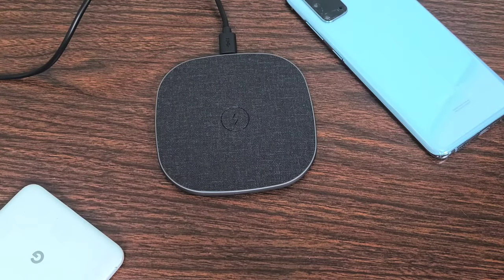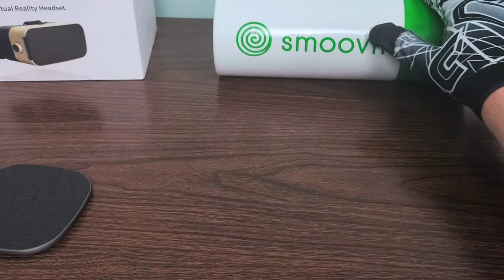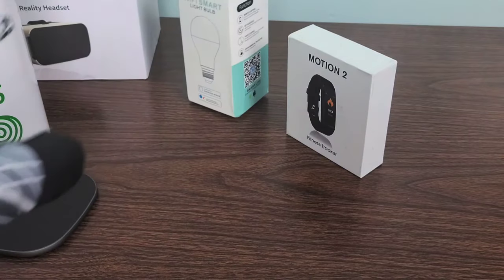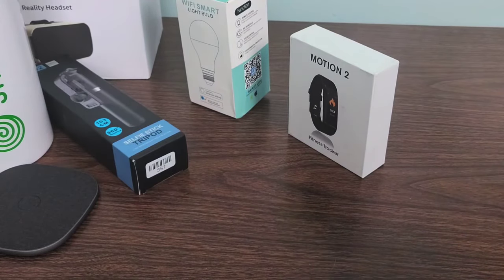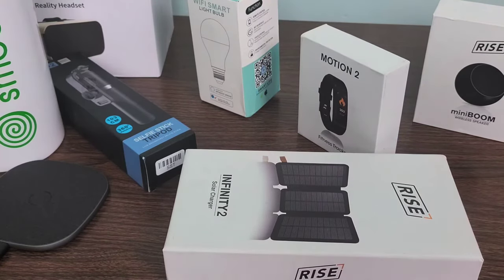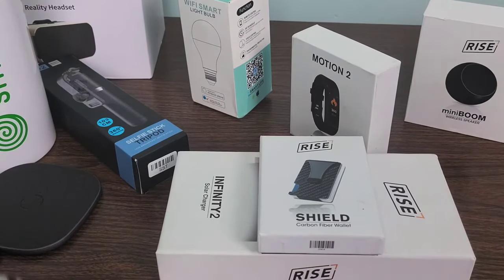Let's go ahead and take a look at some of the other ones I've got. In past boxes, I've got a Dimension VR virtual reality headset, a portable smoothie blender which I use very often, the Wi-Fi smart light bulb, the Q02 Magic Snapshot Selfie Stick Tripod, the Ryze Mini Boom wireless speaker, the Ryze Infinity 2 solar charger, and last but not least, the Ryze Shield Carbon Fiber Wallet. So I've got a plethora of fantastic gadgets from Gadget Discovery Club.